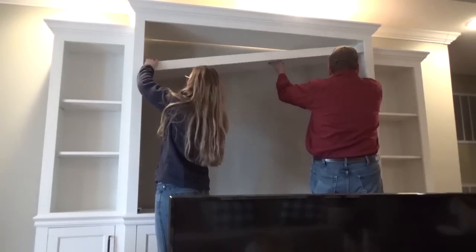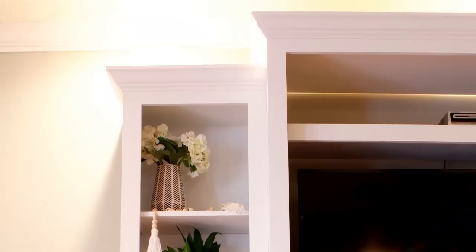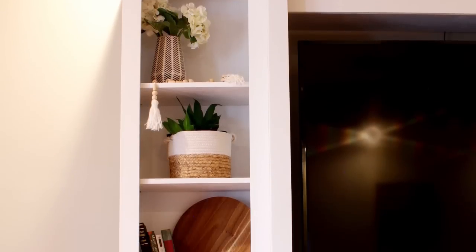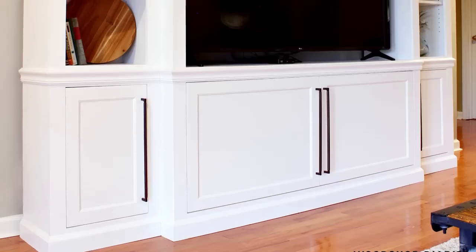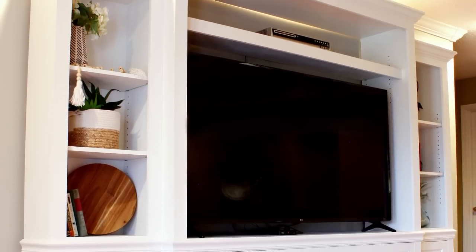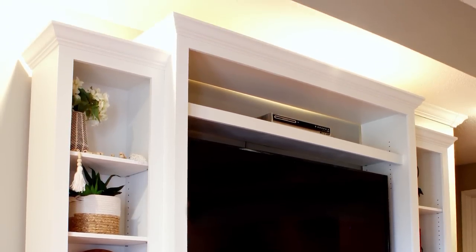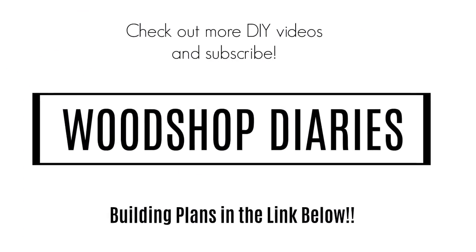Once the TV was finally hooked back up, Dad was happy too. This was a huge project but it was really fun to put together — nothing too complicated, just really large in size. I think it looks great in Mom and Dad's living room, much better than the tiny old cabinet they used to have. Plus it gives them plenty of storage for books, DVDs, whatever, and Mom has more surface area to display her decor. If you're interested in building your own, be sure to check out the blog post tutorial linked below and the downloadable plans as well. I hope you've enjoyed this video — if you aren't already subscribed, be sure to subscribe so you don't miss out on what's coming next. Thanks so much for watching, and until next time, happy building.